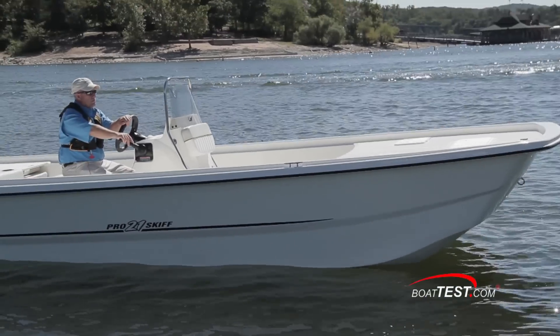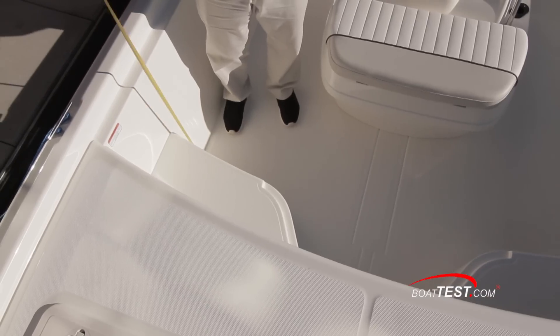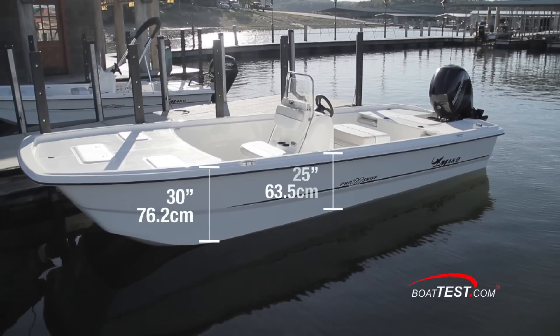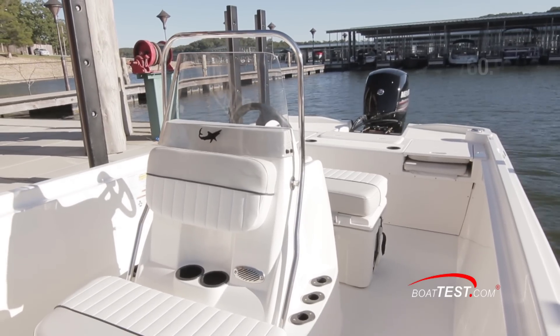Two elements that make the ProSkiff 21 feel bigger than her length are her freeboard and cockpit depth. We measured freeboard at 30 inches at the bow, 25 inches amidships, and 22 inches at the stern. And cockpit depth all the way around is 24 inches.